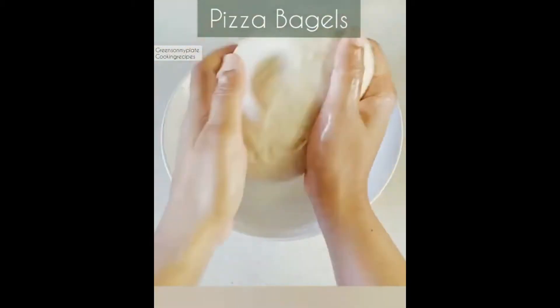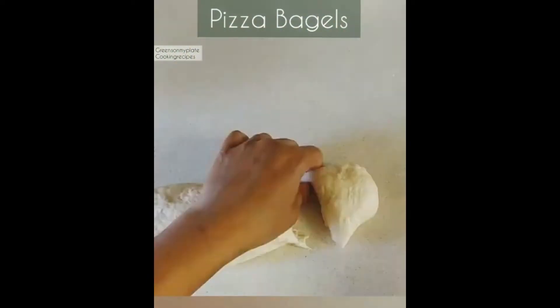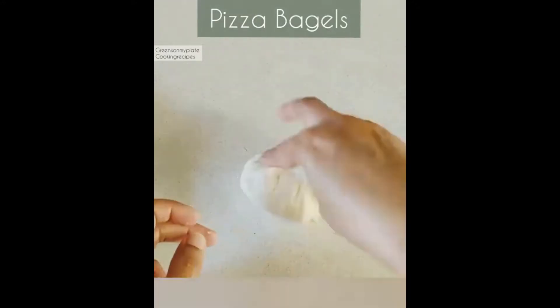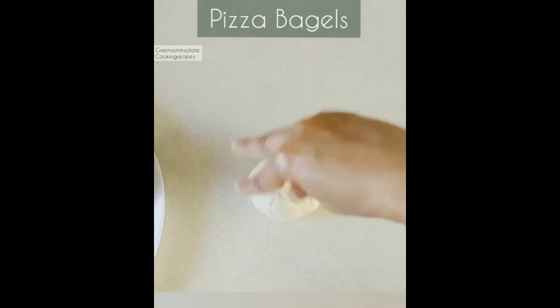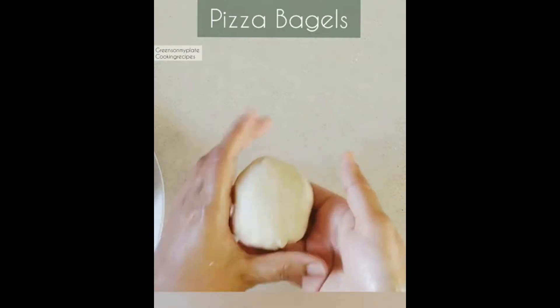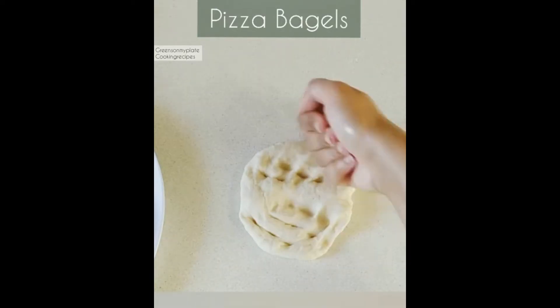After 60 minutes of fermentation, add one teaspoon of olive oil and knead again to give a smooth texture. Now roll the dough and divide it using a dough cutter. Take one piece of dough and knead it using the palm as shown to give a smooth finishing. Here you can see a smooth ball is ready — the surface of the ball must be perfect.